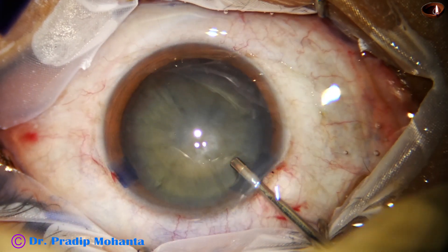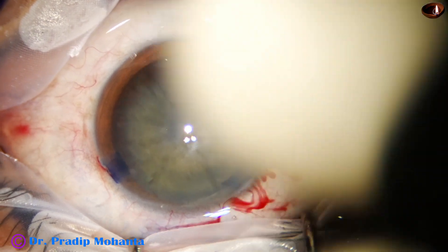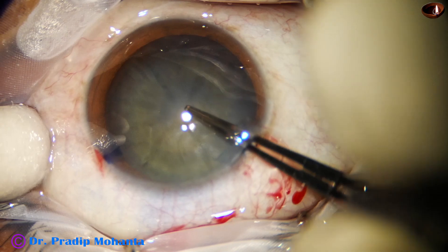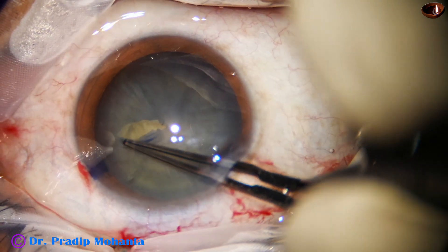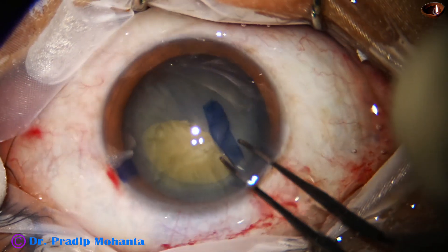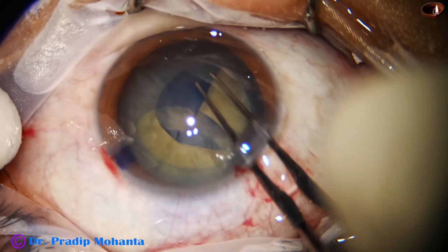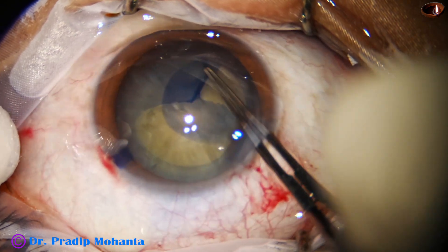The anterior capsule has been stained with trypan blue dye, the anterior chamber is filled up with viscoelastic, and now capsulorhexis is being done with a Utrata forceps. A capsular tag is raised by the tip of the Utrata forceps and guided all around to get an adequate-sized capsulorhexis.